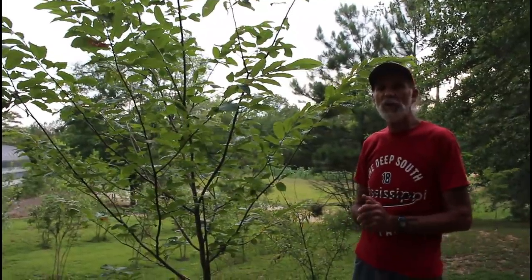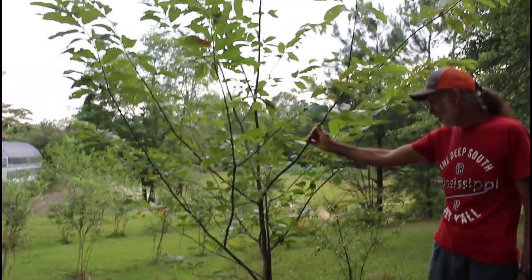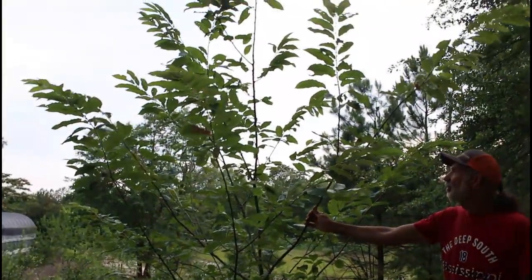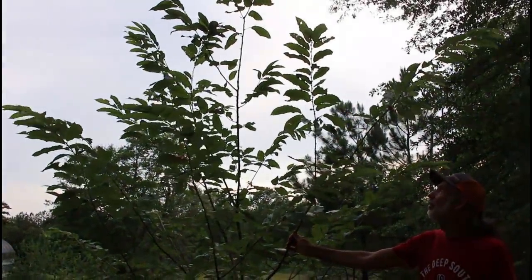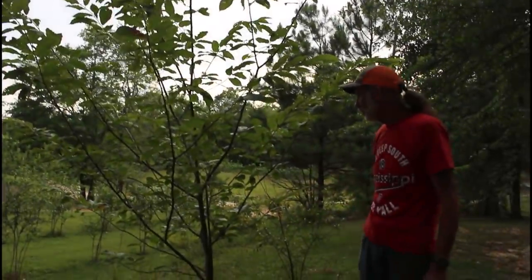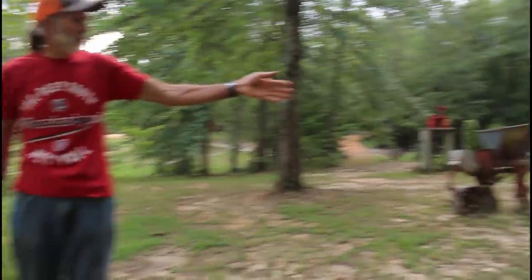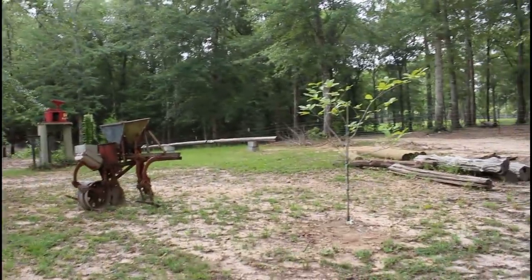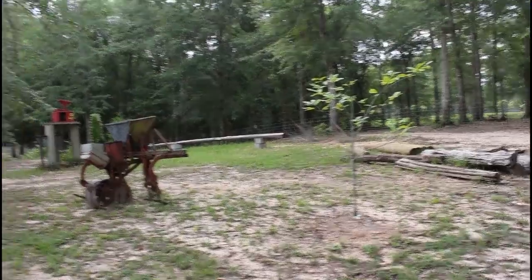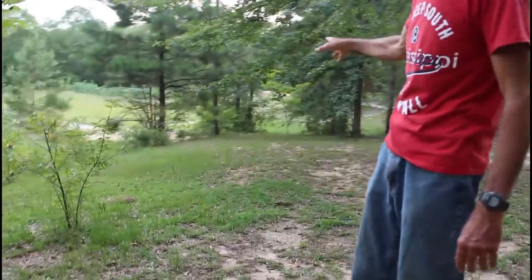A couple of three years ago we planted some chestnuts on the place. This one seems to be doing the best — I believe it's going to turn out well. We had one chestnut on it last year but this year it doesn't look like it's going to have any. We have another one planted over here that's not doing quite as well, and another one planted down the hill in the background.